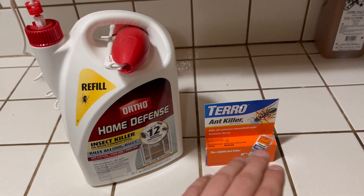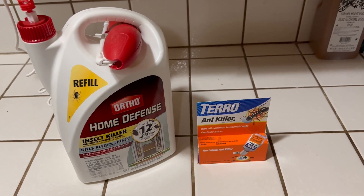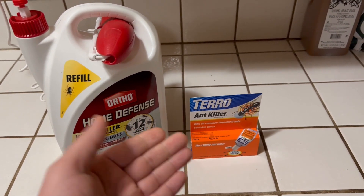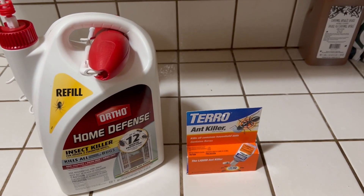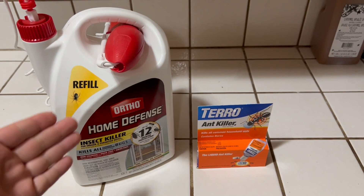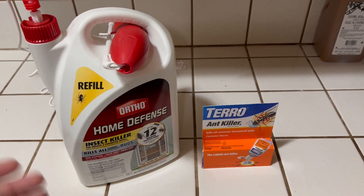Same thing with the Toro — I would recommend using it and then getting rid of it once you kill that colony, just because you don't want to attract more ants. Once you get rid of the ant problem, then you can go ahead and spray your home with the Home Defense stuff just to keep any pests out of your house.